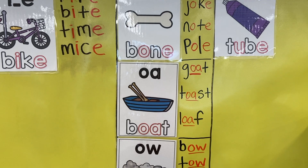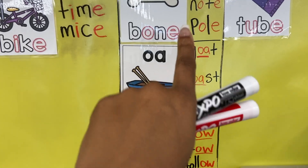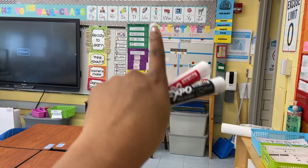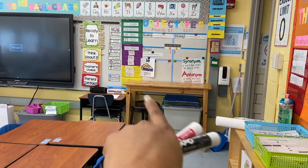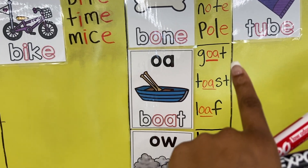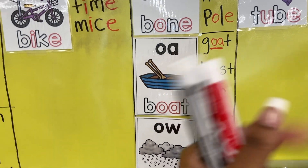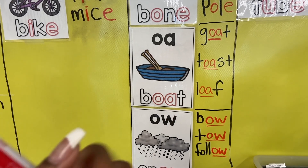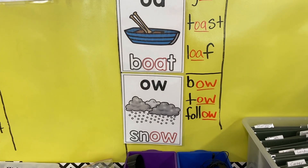A student said, 'I like your eyebrows, Ms. Maul,' and I said thank you! I added the O-A poster along with the spelling words for that week. I try to give them five sight words and five phonics words, and when we're done for that week I add the phonics skill with their spelling words so they can remember — for example, goat, toast, and loaf were our O-A spelling words. And bow, toe, follow for O-W.